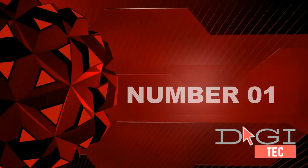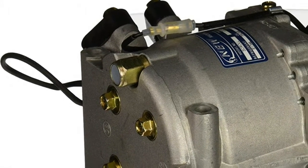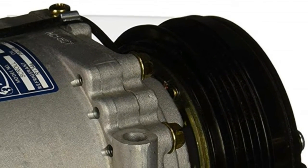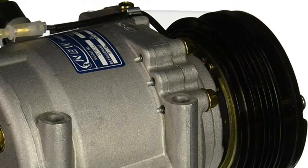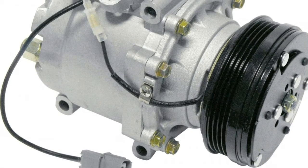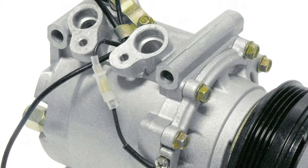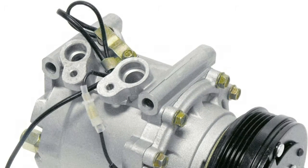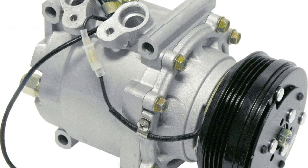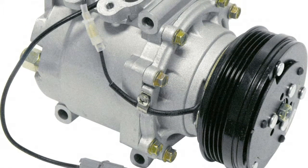Number one: brand new OE replacement UAC branded TRS-090 compressor assembly, 100% guaranteed fit. Add your car year, make, and model to Amazon's garage to confirm. Premium ISO/TS 16949 quality, tested to meet or exceed OEM specifications. Includes body, clutch, pulley, and coil. Compressor may come charged with shipping oil to keep the part lubricated during transit — drain and replace according to your system's requirements. All units are pressure tested with nitrogen for leaks. Product is backed by an industry-leading warranty.